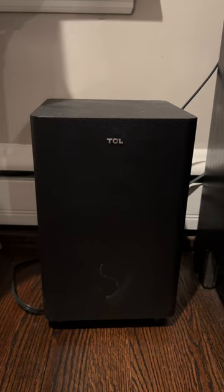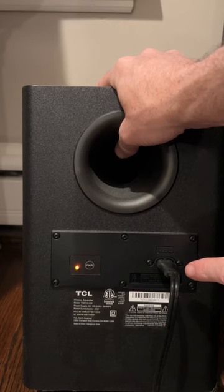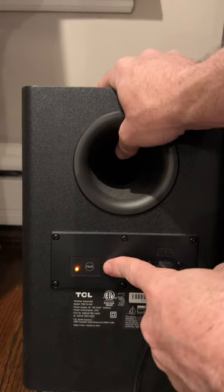And then on the floor here, we have the TCL subwoofer that comes with it, the power cord here, and you can see that it's already paired up to the soundbar.